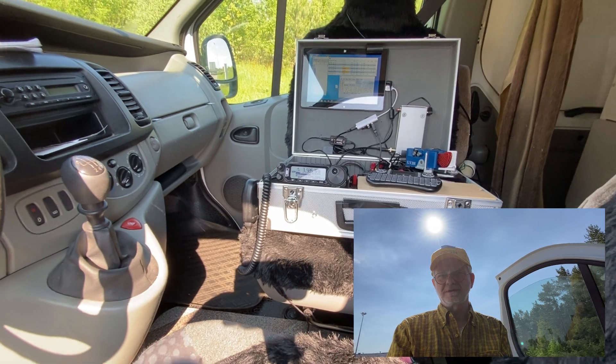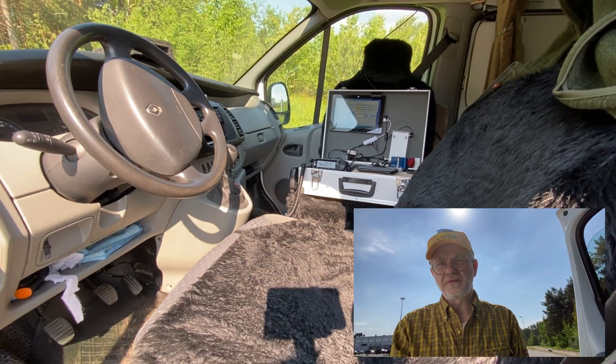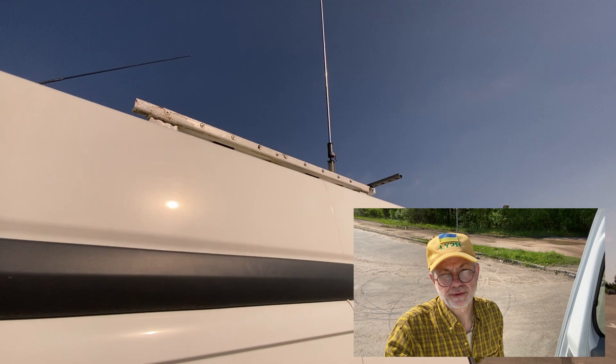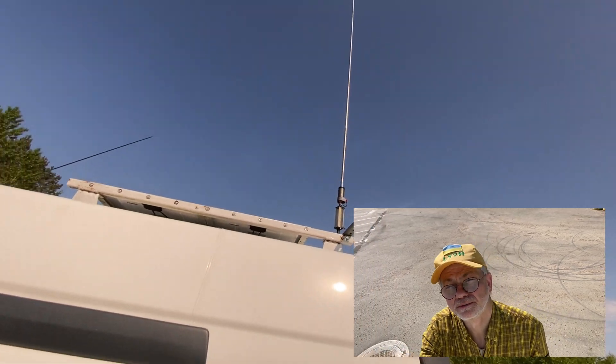Hello guys, this is Linus, LY2 Hotel. I'm in the field today. In the framework of the field day, we have a local event. It's a three-hour short contest, and today I'm trying to test how my antenna is working.